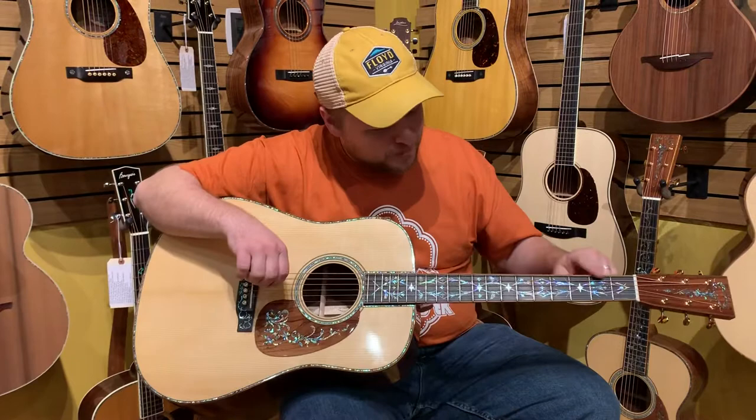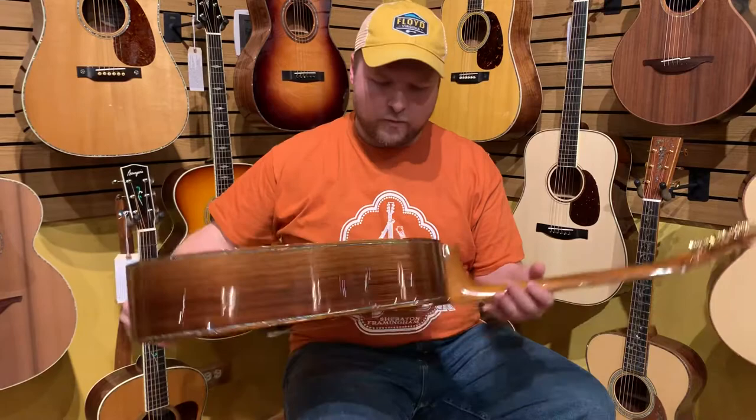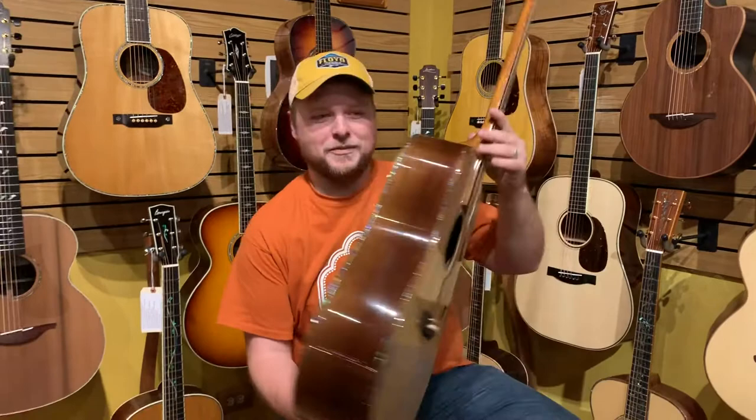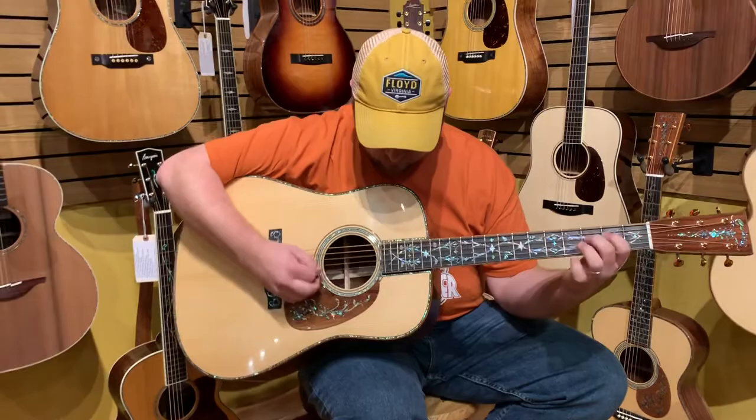This thing is gorgeous. It's got what they call the vine of harmonics — or harmonica vine. And that's custom pearl. There's Paua Abalone just everywhere on it. And then it's rare Guatemalan rosewood on the back. That is just pretty right there. And it sounds amazing on top of it. It's got Curly Koa binding as well.